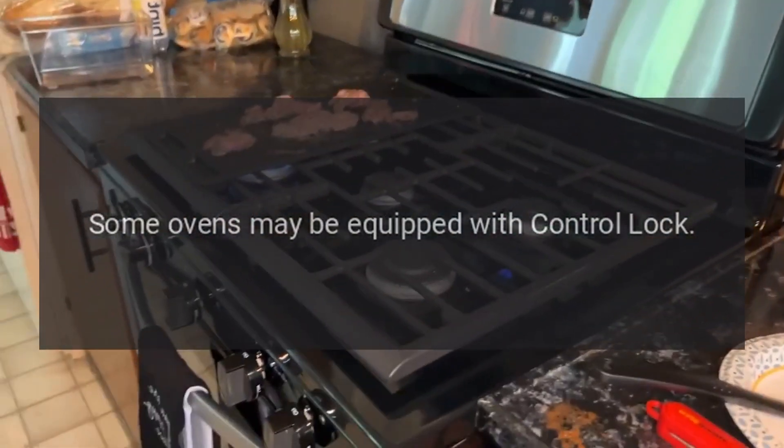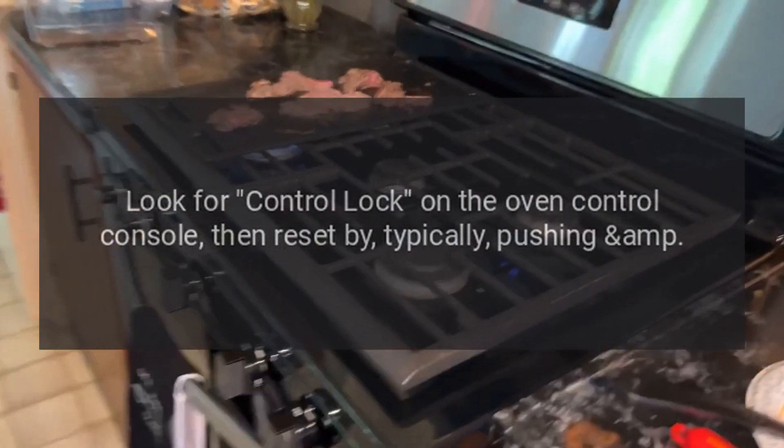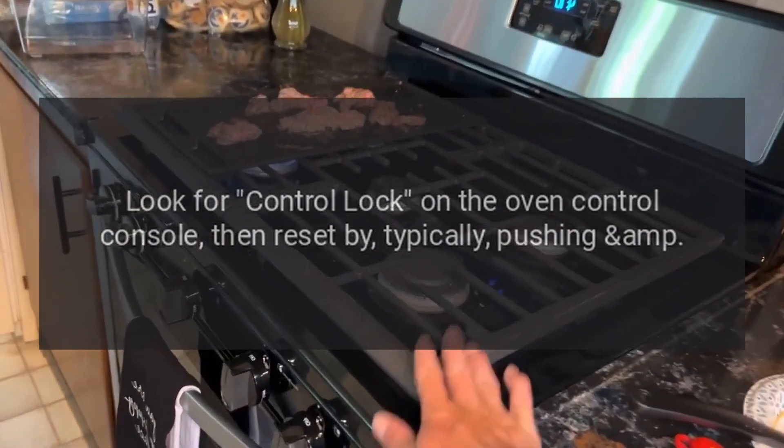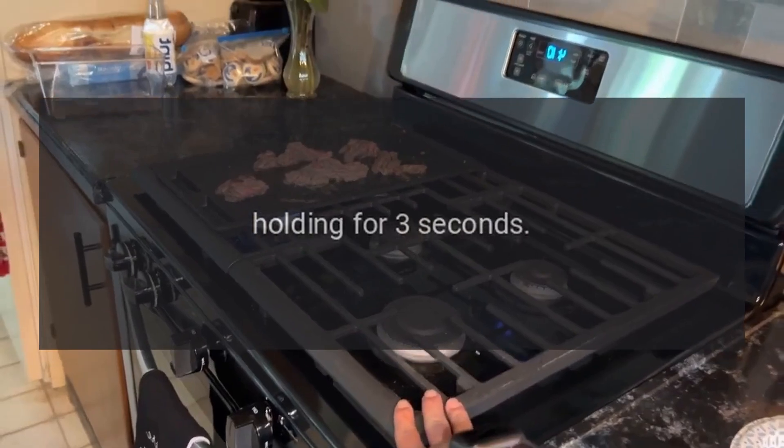Some ovens may be equipped with control lock. Look for control lock on the oven control console, then reset by typically pushing and holding for 3 seconds.